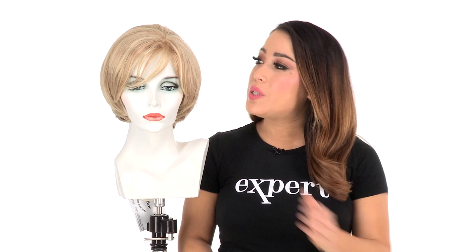You also have great volume and the hand tied cap is extremely natural and comfortable. I recommend using synthetic safe products to prolong the life of all of your wigs.